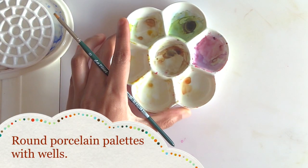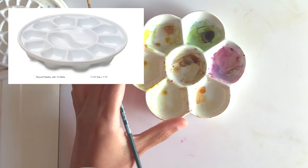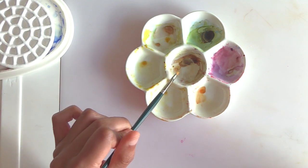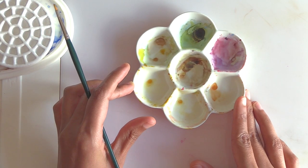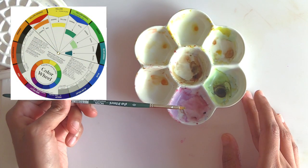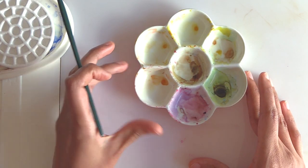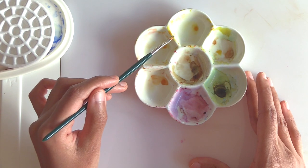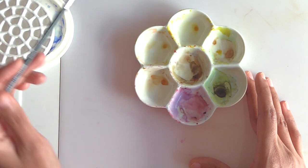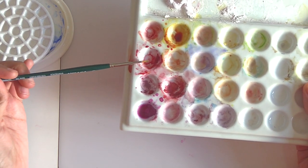I also have a circular palette. I used to have a larger one — about eight inches across — which is now in my car with my art teaching supplies. This smaller one takes up less desk space when I'm filming. It's arranged as a color wheel: yellow, purple, red, green, blue, and orange. It has just enough wells for the primaries and secondaries, so if you want tertiary colors you'll need to put them on the border or center.